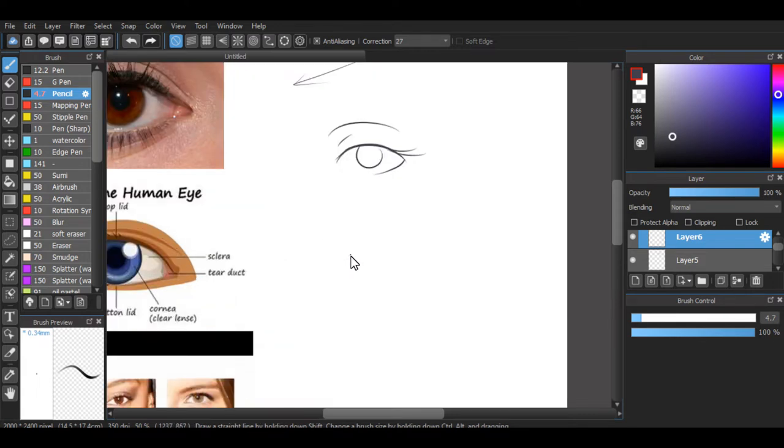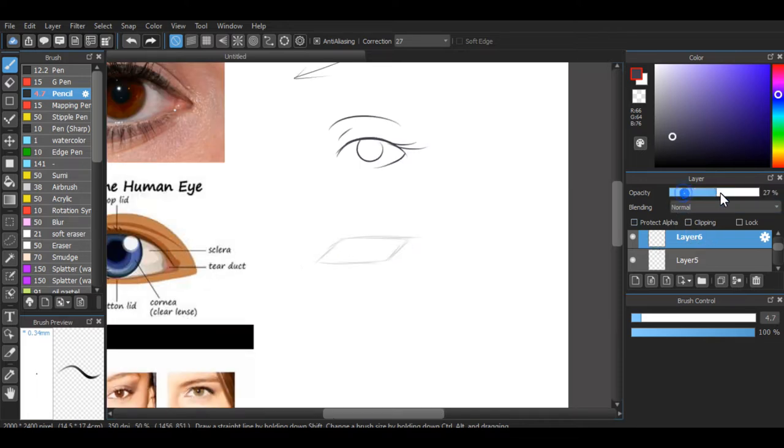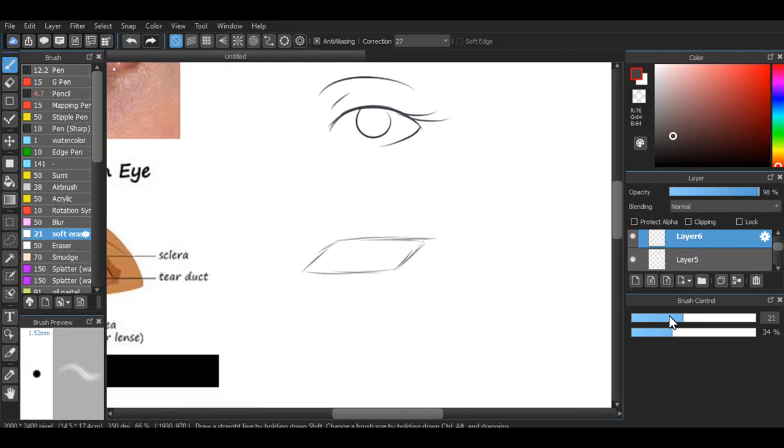We just want to get the outside of the eyelid. We're gonna make this more realistic and then try to stylize it a little bit. So let me show you the shape I try to make when I draw eyes. I got this from an Art Germ video — we want it within this shape, a tilted box. We don't need it to touch the edges. If anybody remembers the name of that shape, please tell me — my brain keeps saying trapezoid but I know that's not right. Parallelogram, something like that.